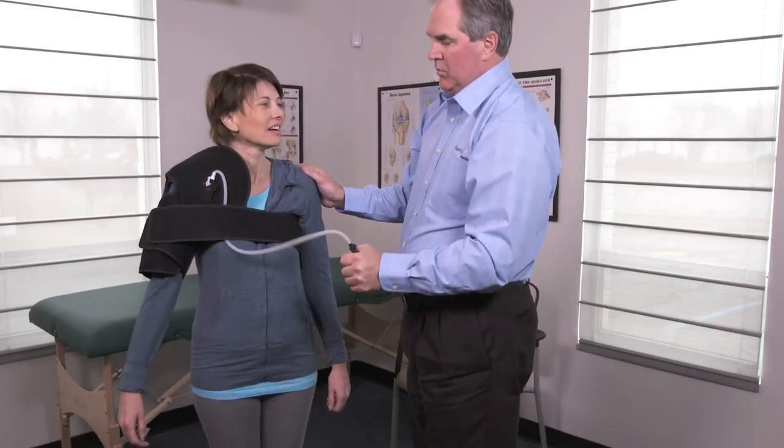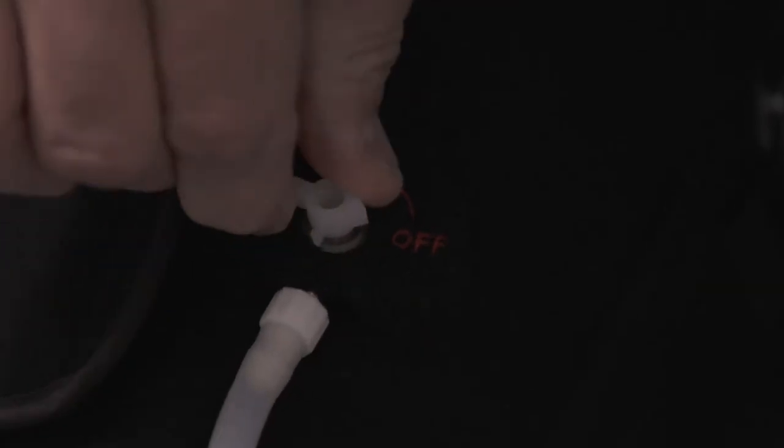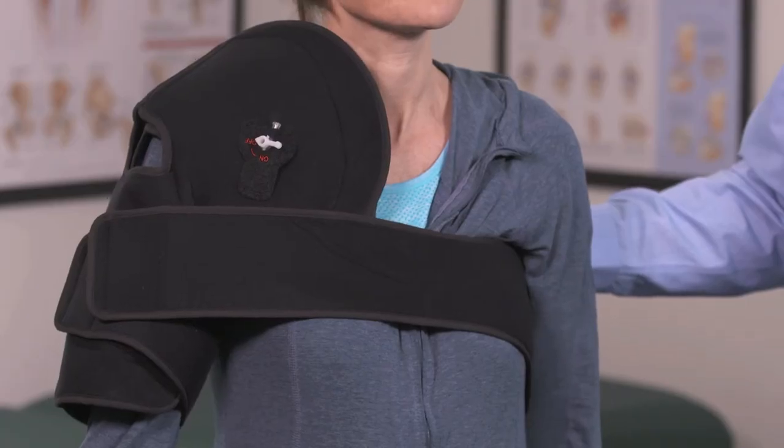Using the hand compression pump, add air to the compression section. Turn off to lock in air. Detach the hose with a half counterclockwise turn. Check for appropriate fit and patient comfort.